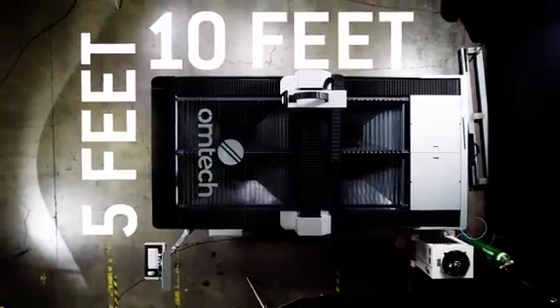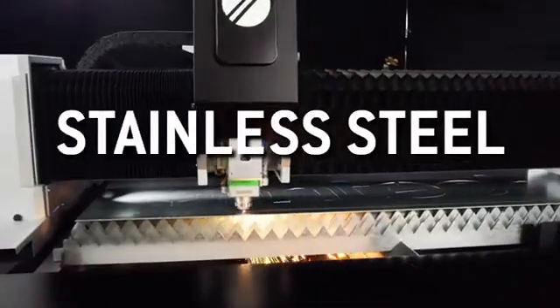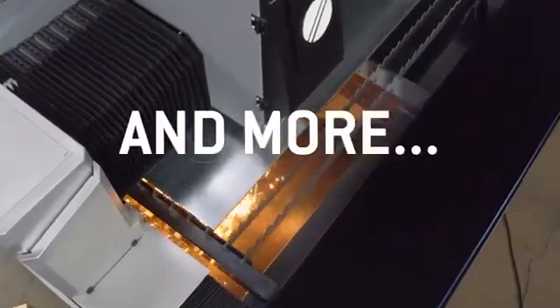Process metal sheets on the 10 by 5 foot work platform, or upgrade to our larger variants up to 20 feet long. The high-performance cutting head easily slices through carbon steel, stainless steel, aluminum, brass, and more.